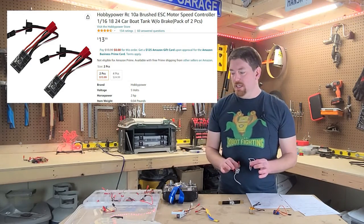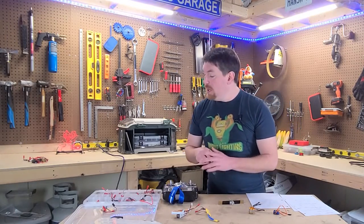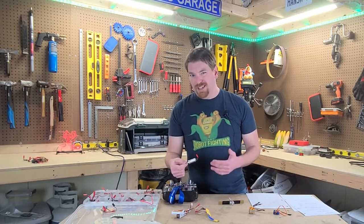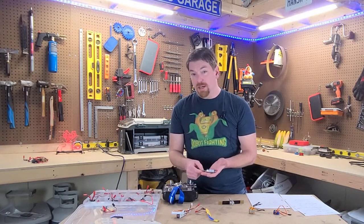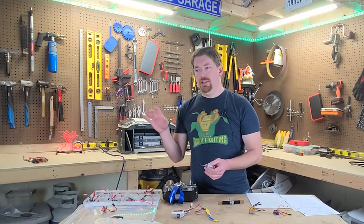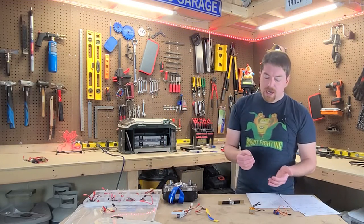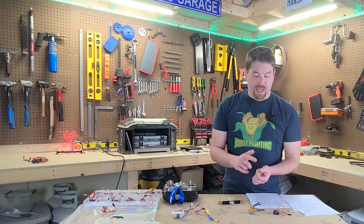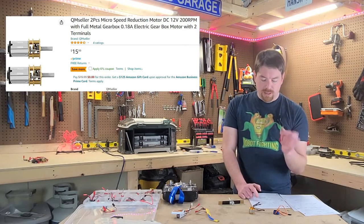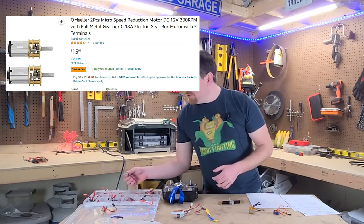Each one of these items will be listed in my video description so you can see the Amazon listings. Then you need motors. The Sparks, as I mentioned, are relatively expensive — they're worth it if you want high torque and reliable FingerTech capabilities, but if you're just getting into it, I'd recommend a DC 12V 200RPM motor from a QM seller on Amazon. You can get a pair of those for $16.